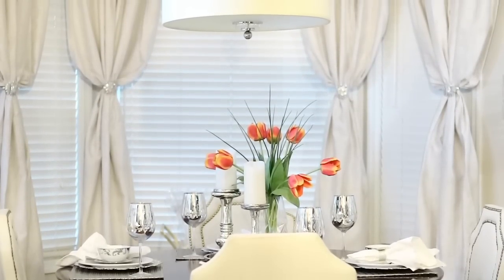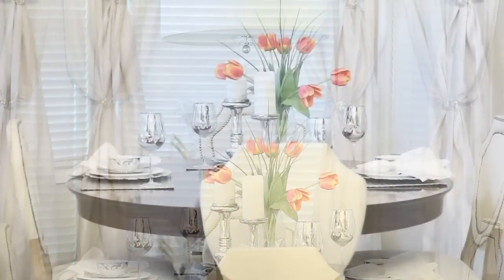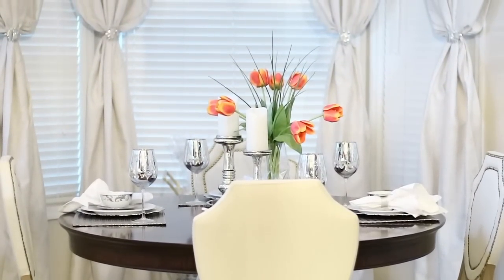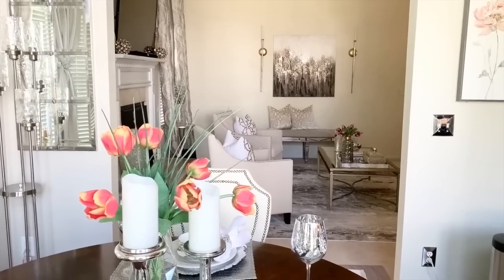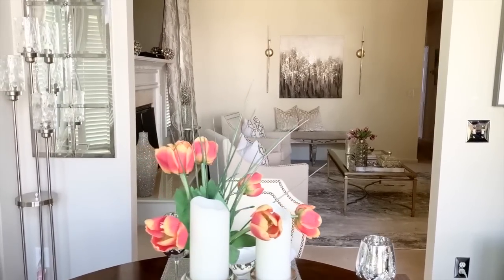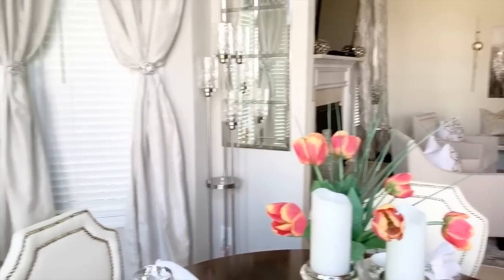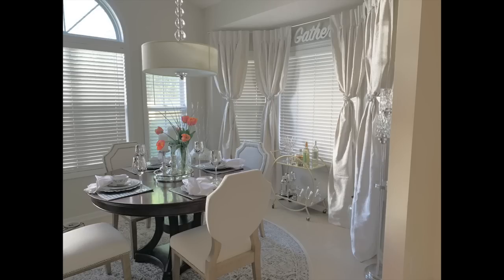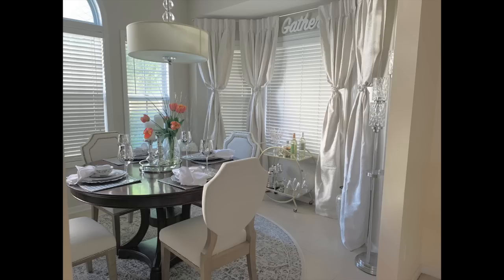Guys, I'm going to give you another view of the dining room. If you haven't seen my last video — my living room tour — you can see a view of my living room over there; I have it linked below in the description box. If you like home decor, decorating, or anything home related, go ahead and click that subscribe button so you don't miss out on anything. Thank you all for watching, and I will see you in the next one.